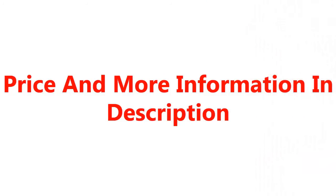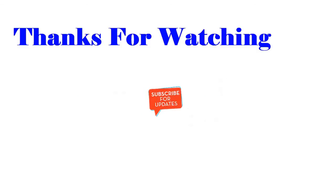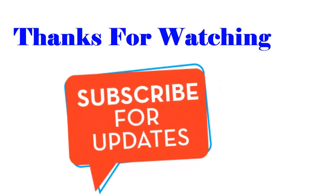Price and more information are available in the description. Thanks for watching — subscribe for updates.